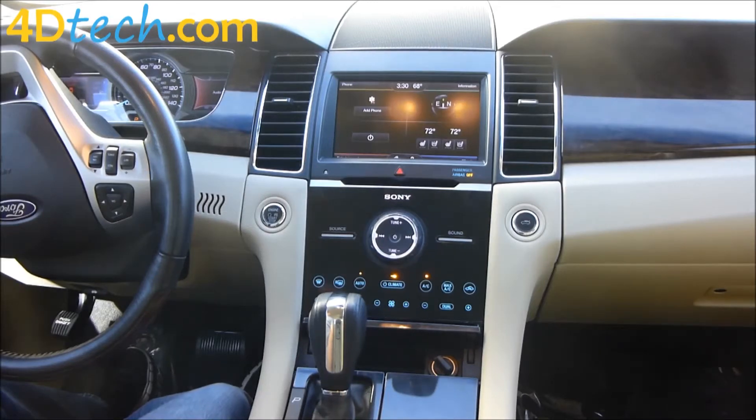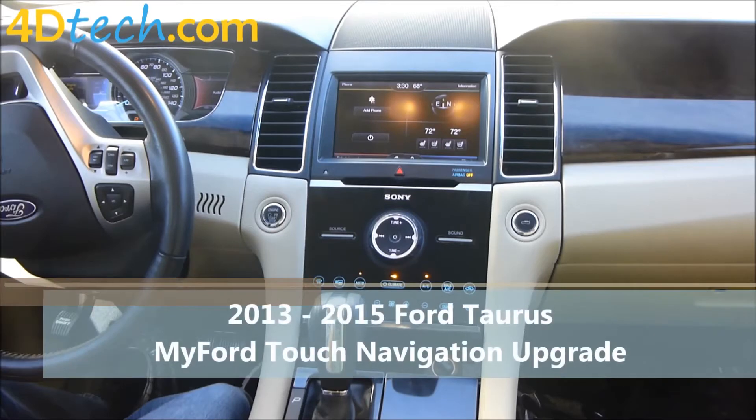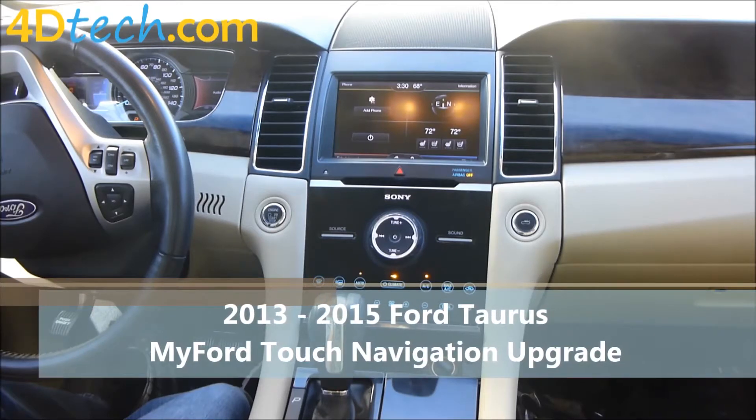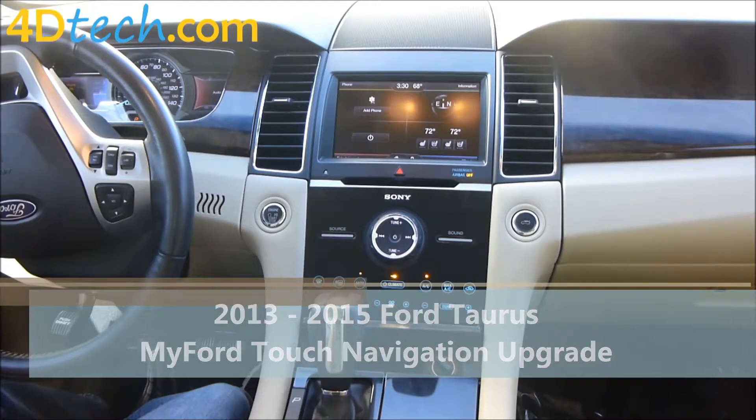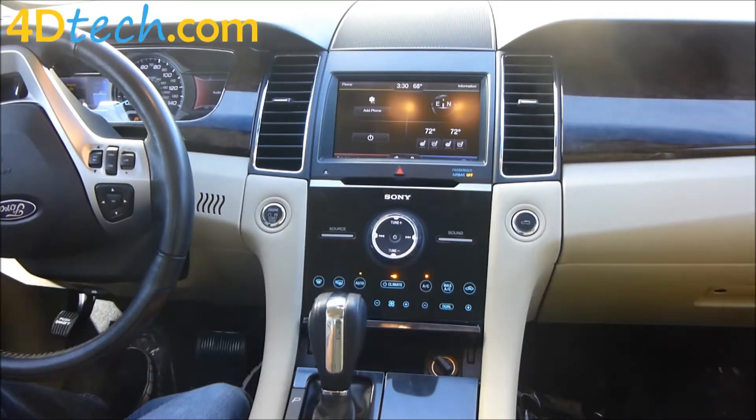Hi, this is Scott with 4DTEC. Today we are in a 13 to 15 body style Ford Taurus that came equipped with Sync 2 MyFordTouch but lacks navigation. We will be installing the navigation upgrade kit from 4DTEC for Sync 2 in this vehicle.